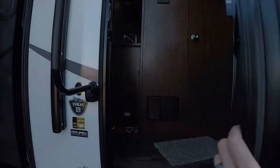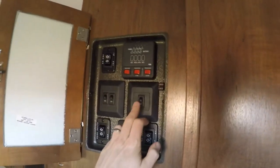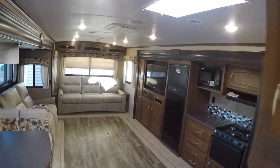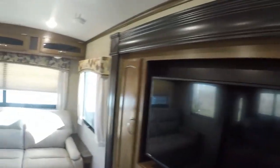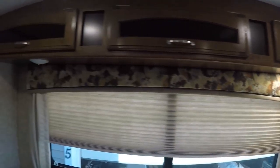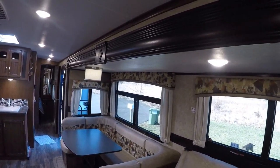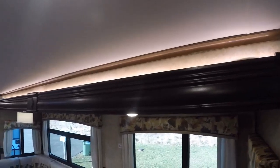Now moving inside. As soon as you walk in, you have the switch panel, and all of the lights in here are on one switch. There are lots and lots of lights in here. Then you've got two additional switches — one is for the light over the dinette, and the other turns on the lights over the slide. I think that's pretty cool. Probably be a good nightlight.